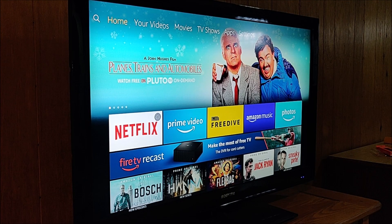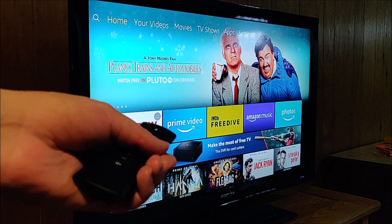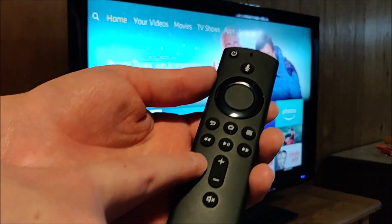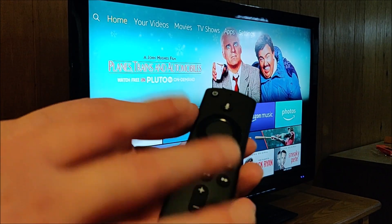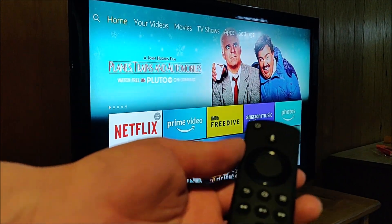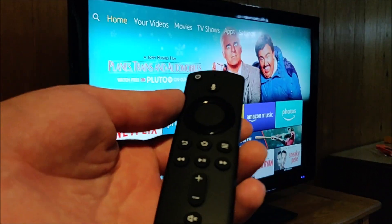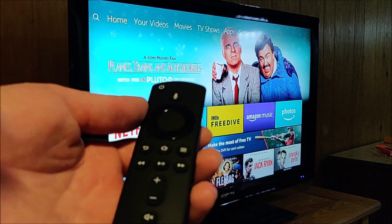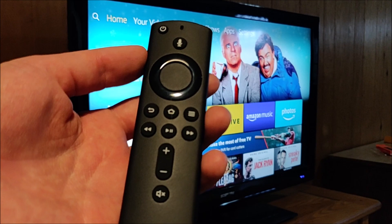Hey guys, welcome back. In today's video, I'm going to be quickly walking you through four different things that you can try to pair an Alexa remote to your Amazon Fire TV. The first three things are going to be in relation to your current Alexa remote that isn't working. But if none of these three options work, the last step is pretty much a guarantee — turning your smartphone into an Alexa remote, which is a great backup to have.